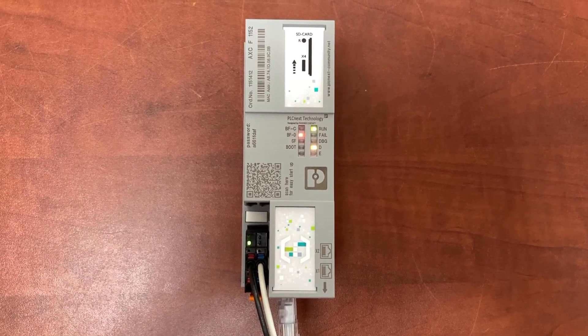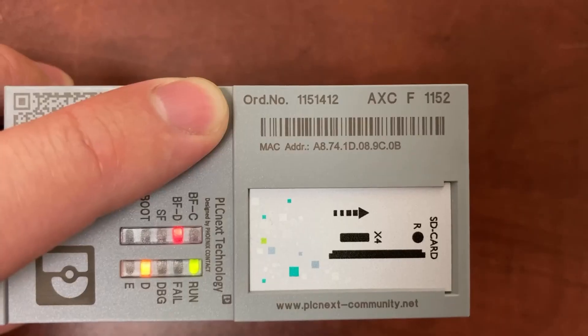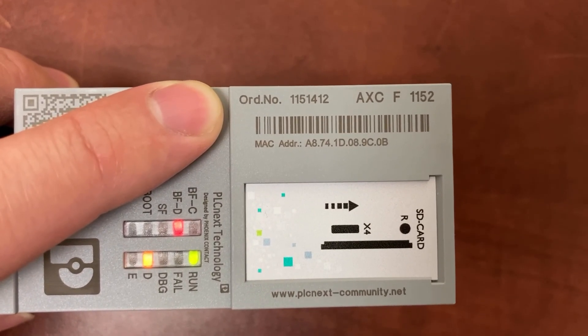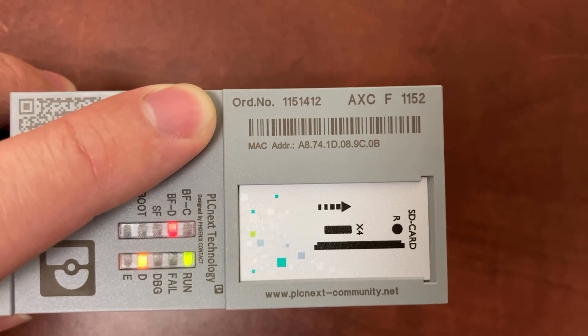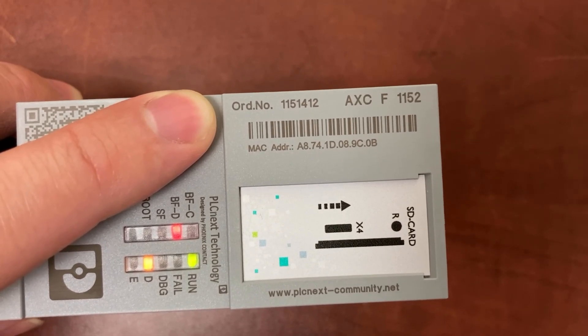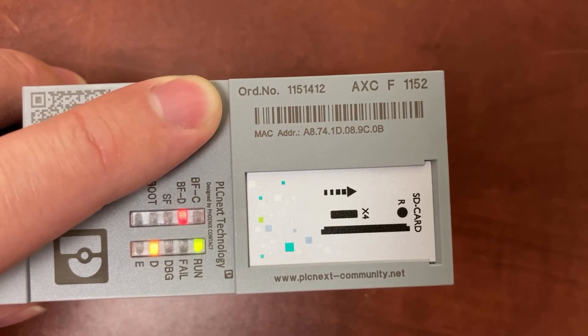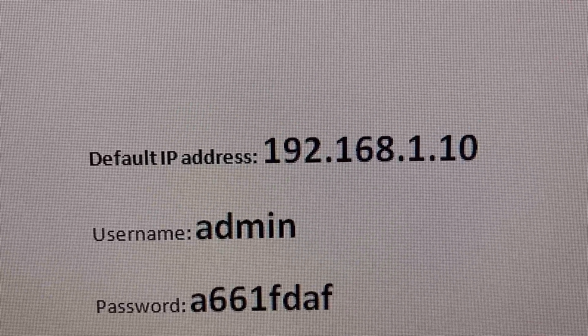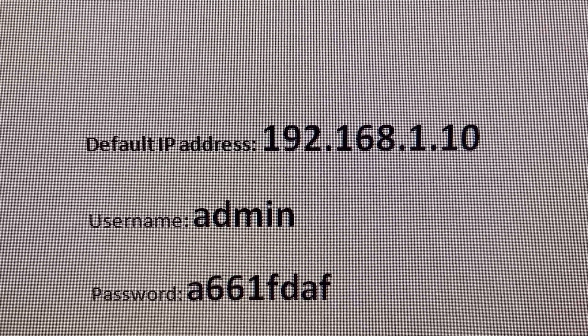This is a Phoenix Contact POC next. The order number is 1151412 and the model number is AXCF1152. Its default IP address is 192.168.1.10.